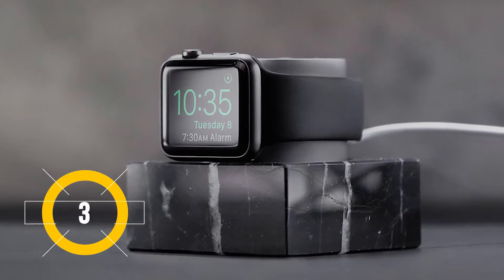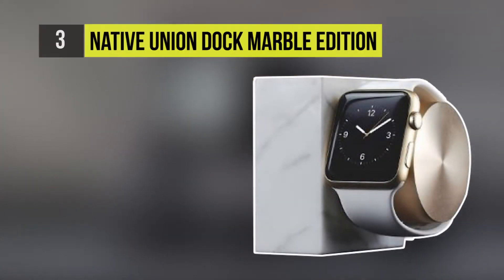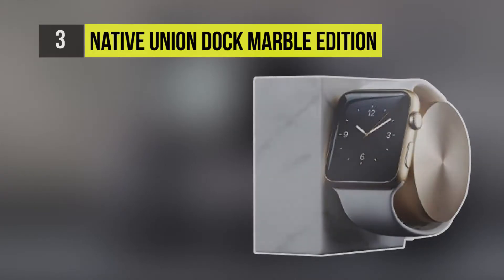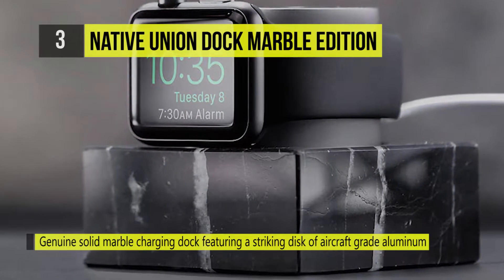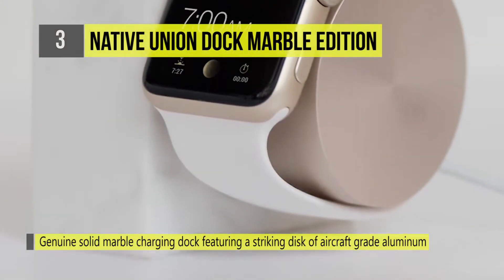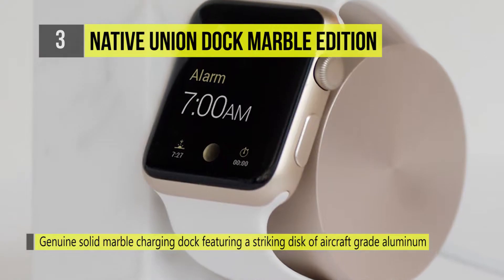In at number 3 is the Native Union Dock Marble Edition. By combining matte graphite silicone and aircraft-grade aluminum, the Dock complements both your watch and your interiors, making it an object for the home as well as the ultimate Apple Watch accessory.